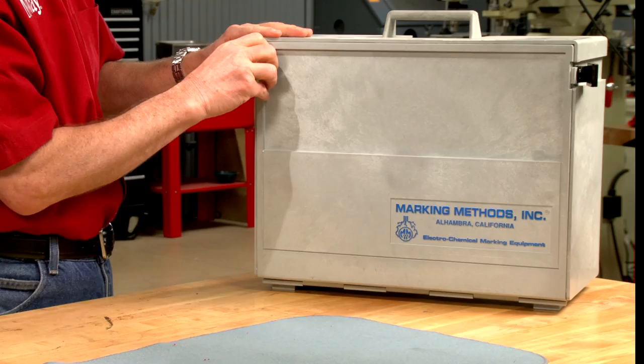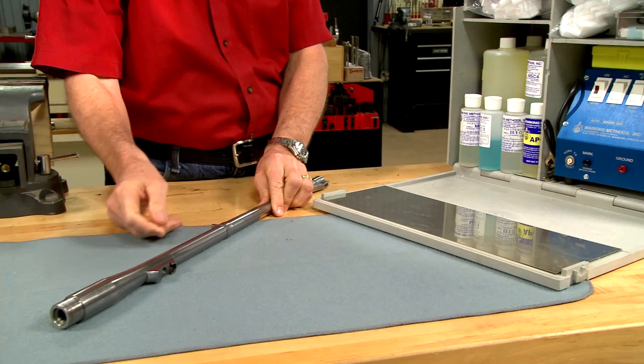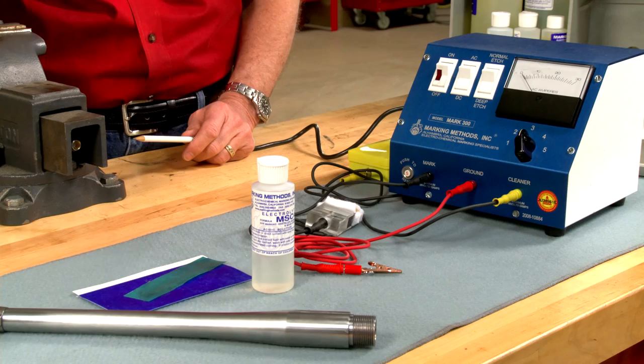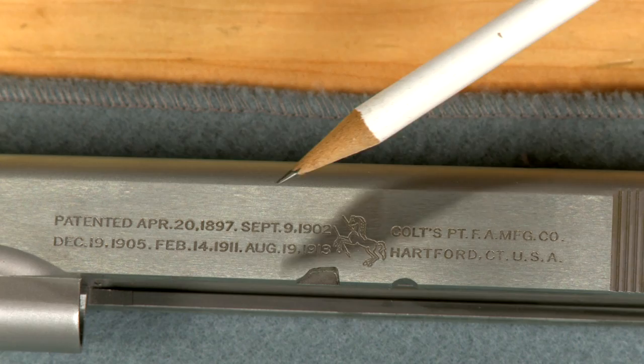One good way to mark a barrel is to use electrochemical etching. A machine like this will mark any conductive metal. It uses a small electric current and an electrolyte fluid to etch the mark using a stencil as a guide. This process makes a very neat and easy to read mark, and almost any design can be reproduced.